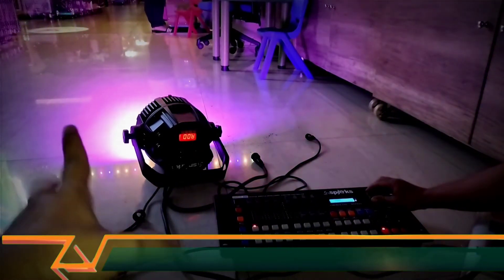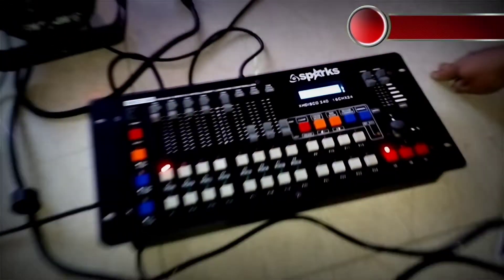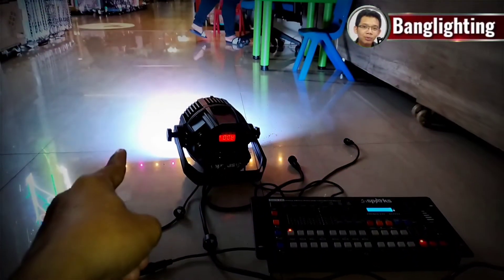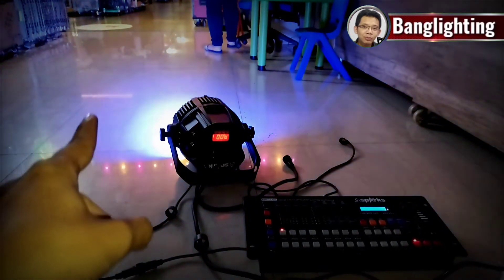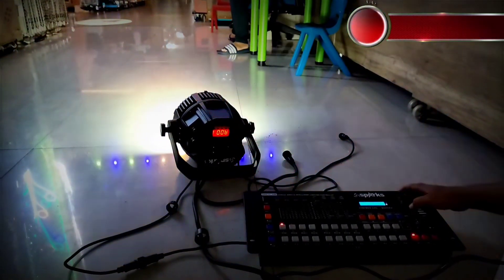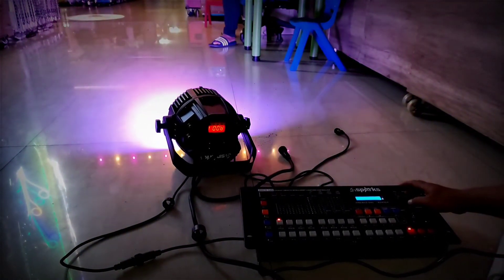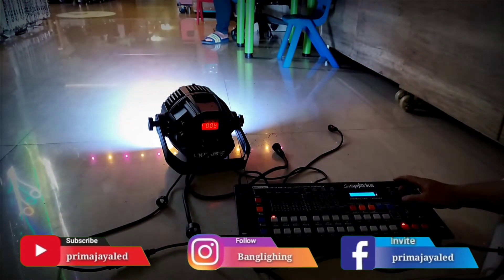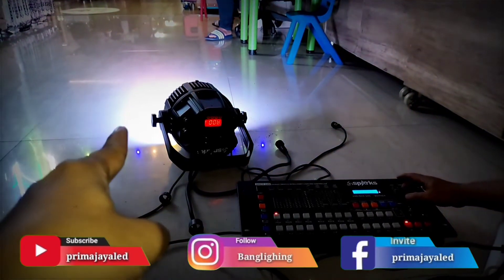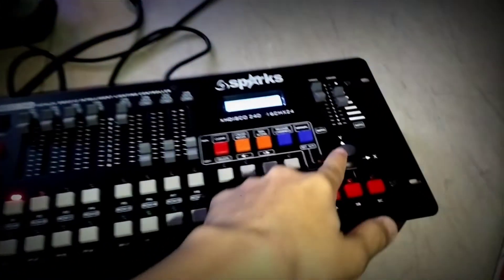Ada mode supaya pergantian warnanya menjadi lebih smooth. Caranya kita tekan cross mode. Kemudian pergantian warnanya dia jadi agak smooth. Sekarang kita bisa atur time fader-nya. Turunin fader-nya supaya tidak terlalu cepat. Turunin yang di time. Lihat pergantiannya — putih pelan-pelan berubah. Ini di mode time cross-nya.